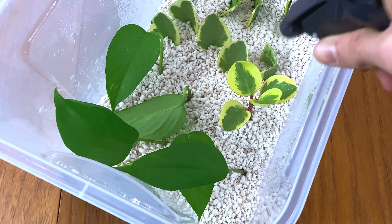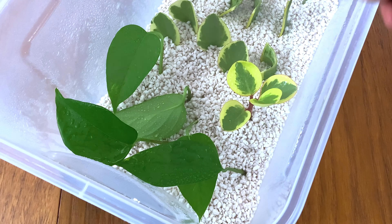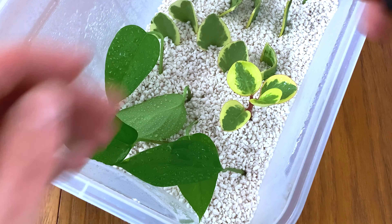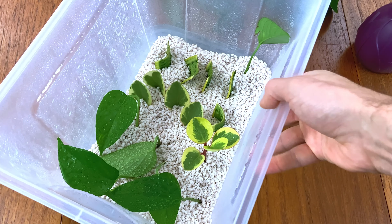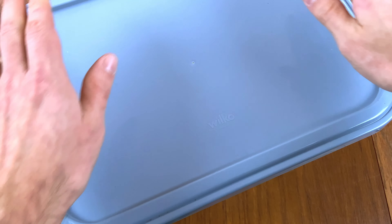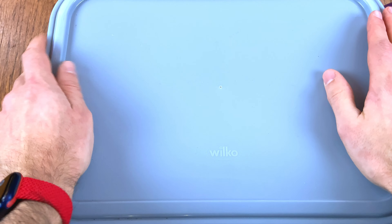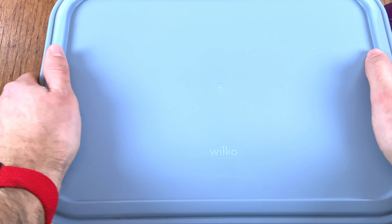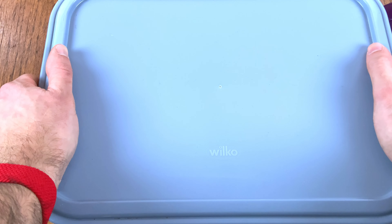All that's needed now is to give it a good spray with your water spray just to make sure it has enough humidity and moisture. Once you've done that, put the lid on. This ideally should be a clear lid, but it doesn't seem to affect the cuttings. Put it in a bright spot and check on the moisture levels in the box — you don't want it to go dry, but you don't want puddles at the bottom either. In a few weeks those should develop roots.